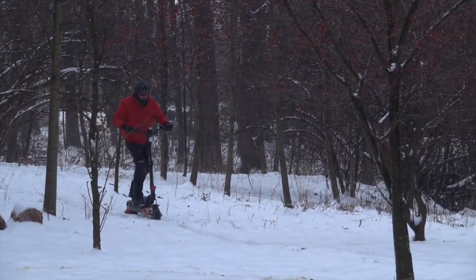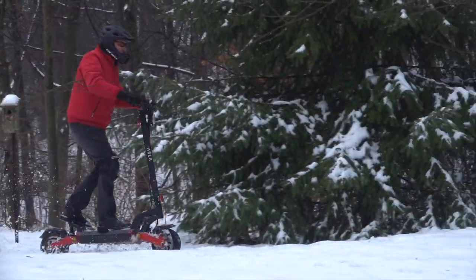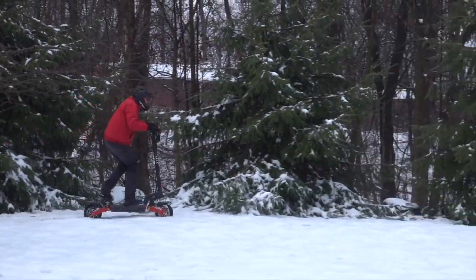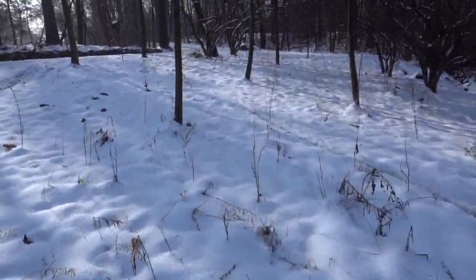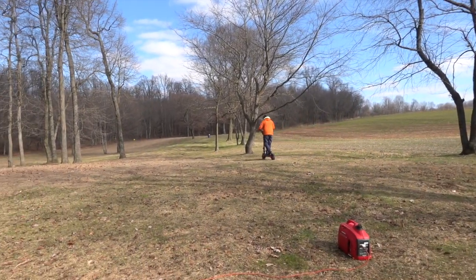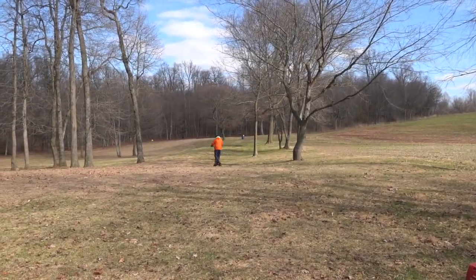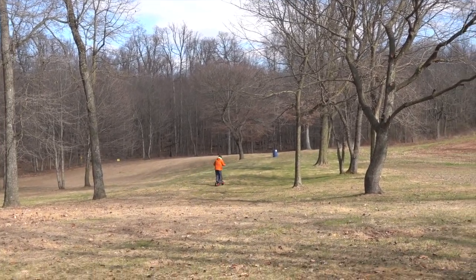In the middle of making the video, we had a snowstorm come through, so I got to try it out in a couple inches of snow. You can do it if you're careful, but I think I'll stick to skis. It was also a big help during our field testing, getting us from one end of the field to the other much quicker.